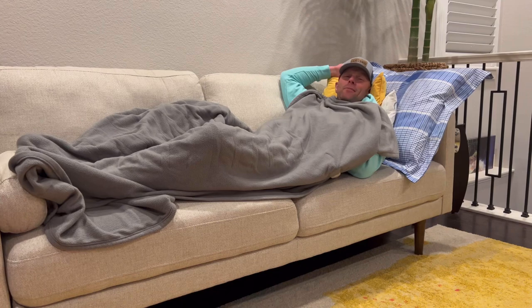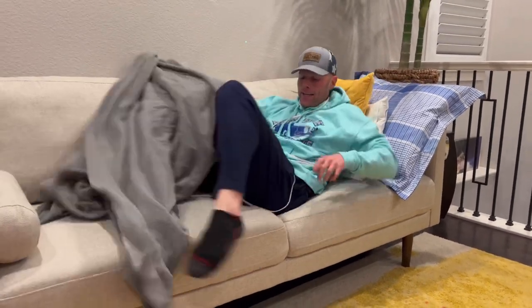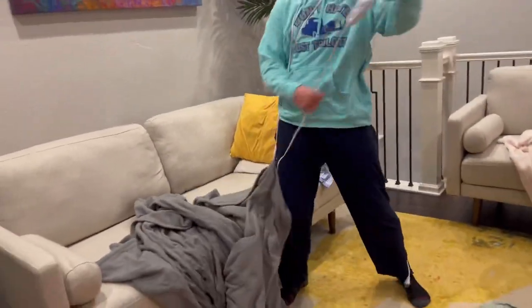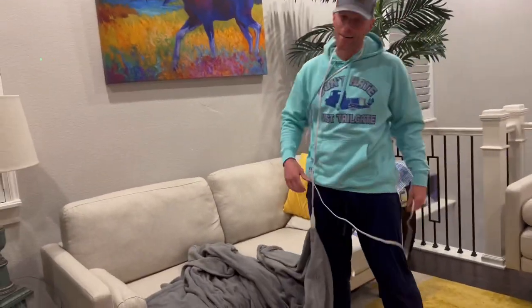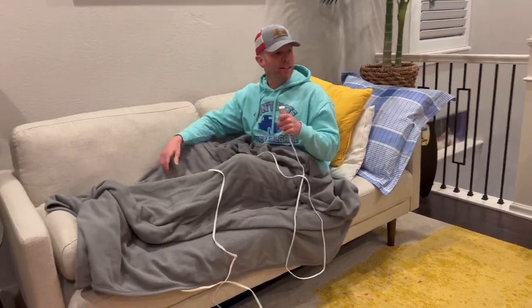All right, what's up everybody, this is Luke with Tailgating Challenge. We love heated products, we love staying warm and cozy, and heated blankets are the thing in my house. But with a heated blanket there are a few problems — like getting the cords all wrapped around you, or the plug being on the other side of the room when you're trying to get cozy for the big game.